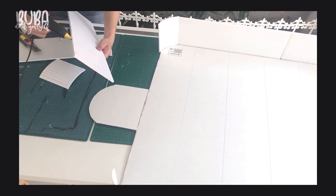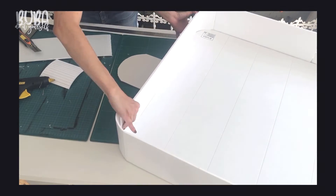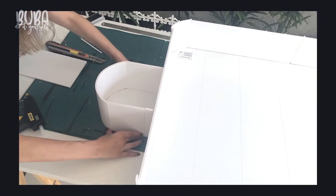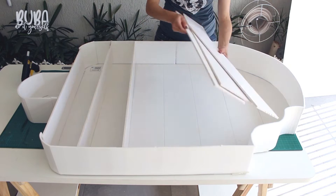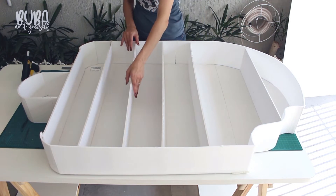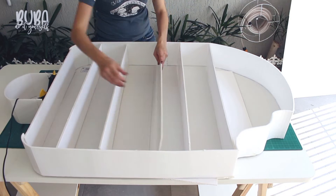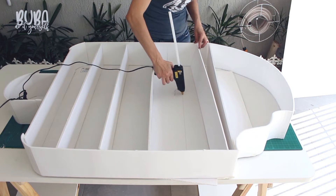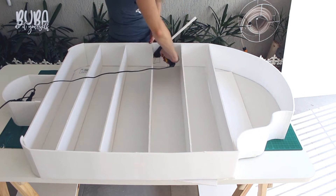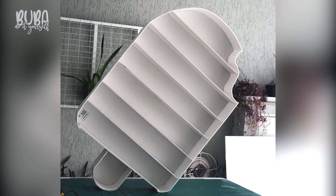So here we glue on all this section as well as the popsicle stick section. I'm also going to glue on the inside strips. On the template you can see the sizings of these inside sections to make it easier for you. In order to make the inside and outside sections I used practically two foam boards. And with all of the sections glued on, look how great it looks.